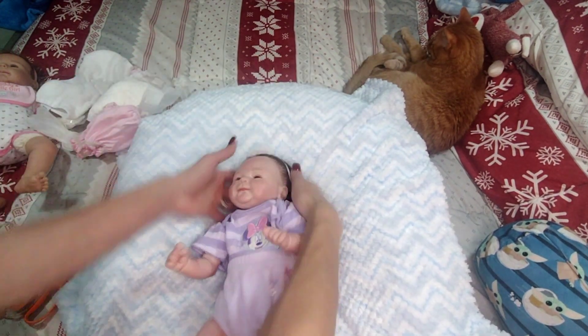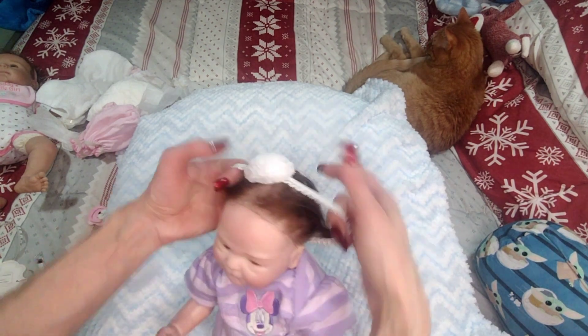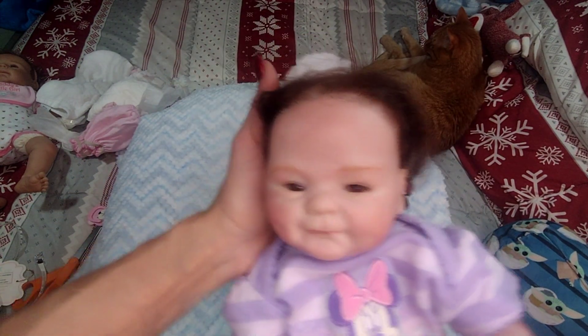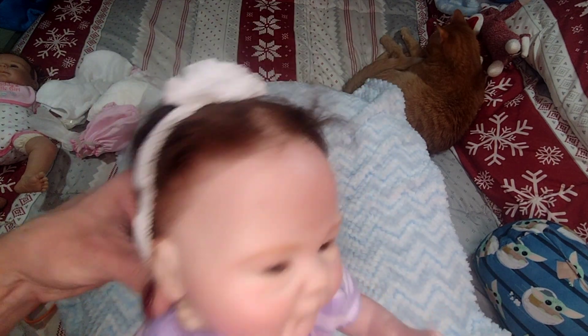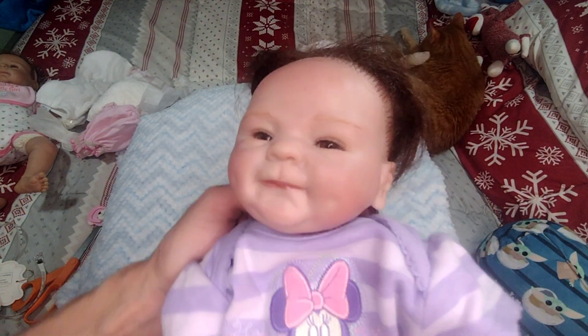She does take a magnetic pacifier. She's just a little copy doll — she's just what she is. She'd be a really cute doll for a child. You can find her on Amazon and lots of different sites. She's got the cute little dimples and the little grin.